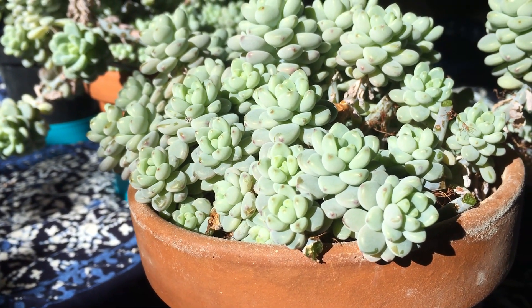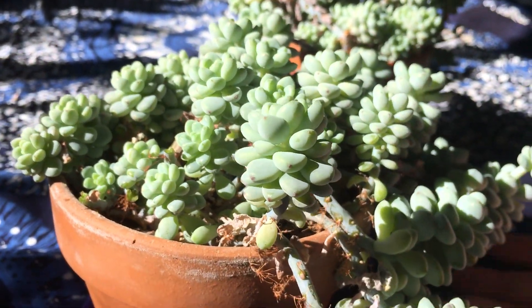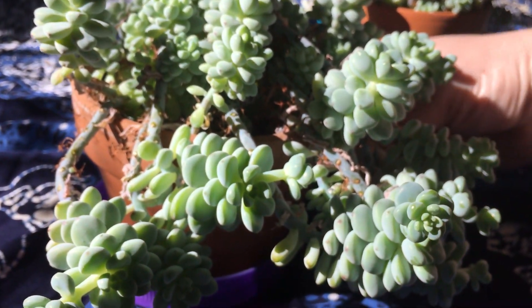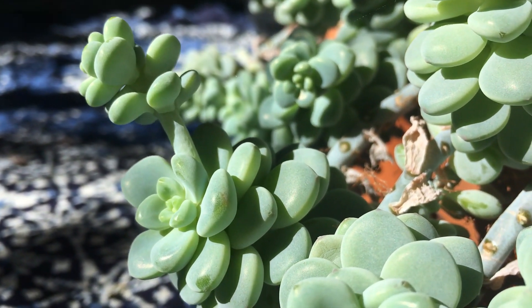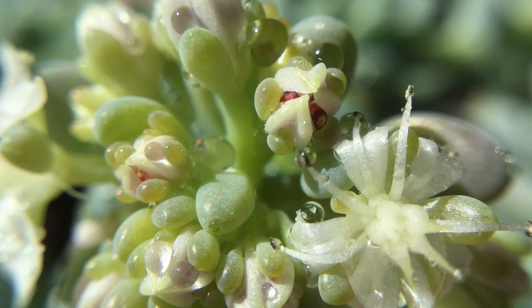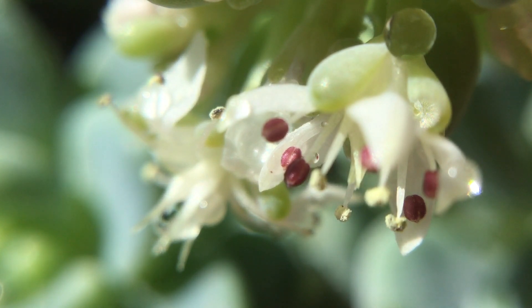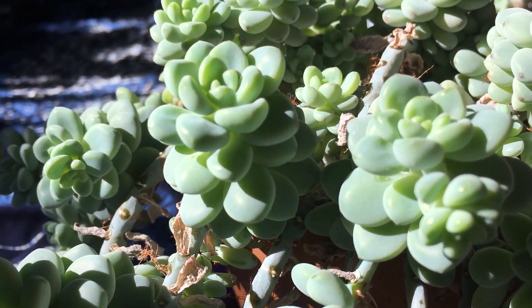Look at how well that cleans it up — it's just beautiful. Now we could do the same thing with this side, cutting off everything that's overhanging, but it does look like some of these are going to flower soon. So I think we'll hold off on pruning the rest of these until after they bloom.